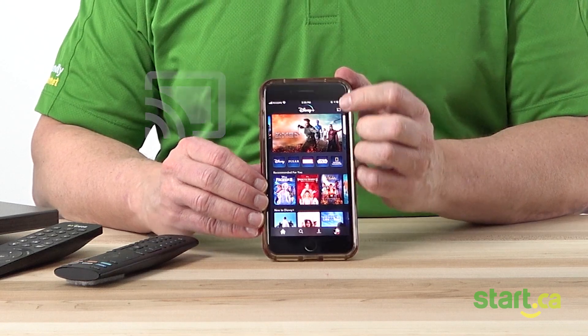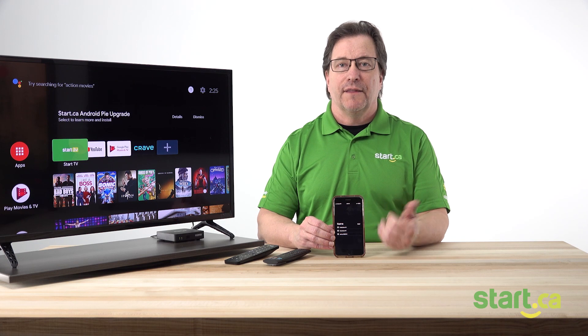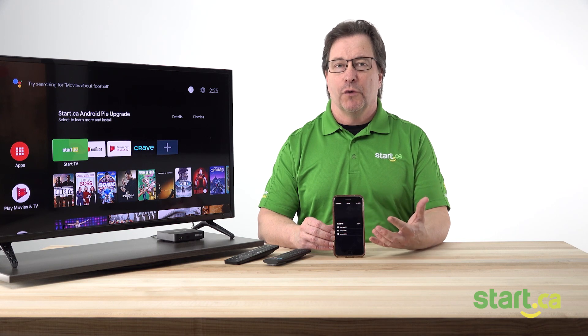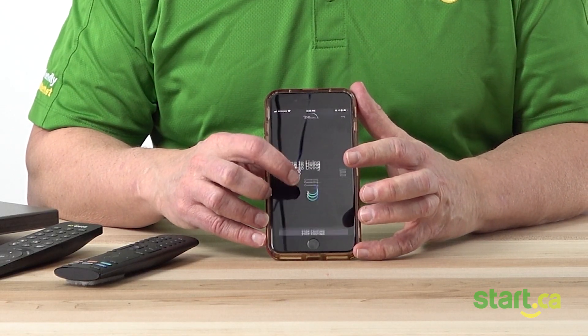You're going to select that and it will bring up a list of all the devices — the Start.ca set-top boxes specifically — that are available to you if you have more than one. If you only have the one, you know which one you're connecting to. If you have more than one, hopefully you've selected specific names for each of those devices. For our example, I'm going to select our living room TV.